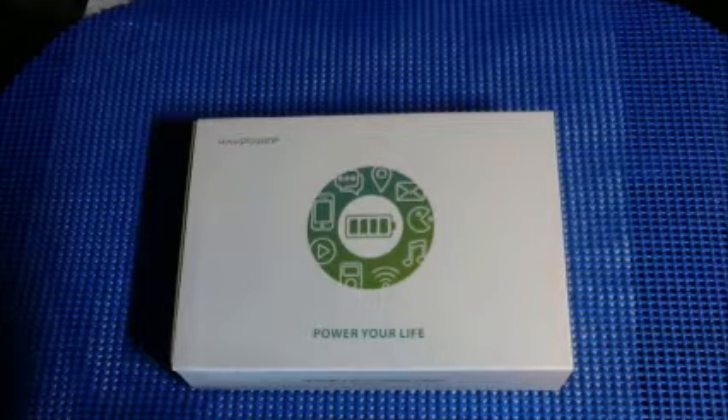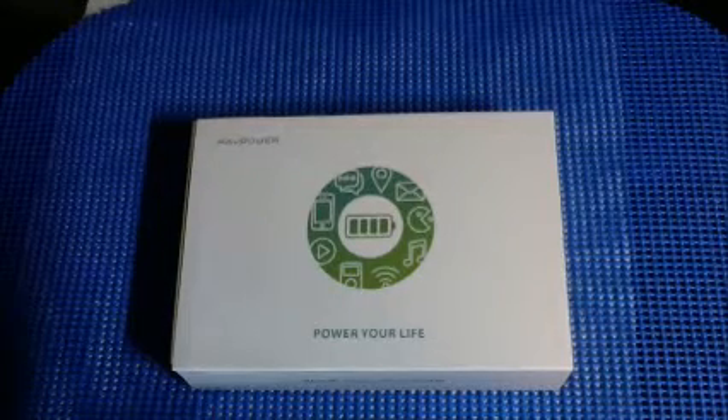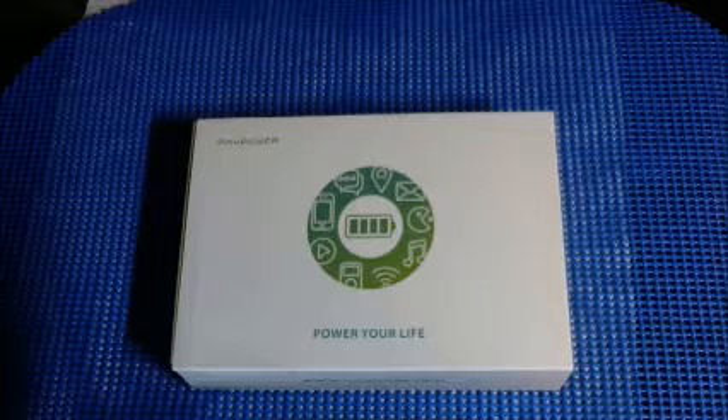It matches the device speed that your unit can take and charges to the fastest possible speed it can take. With the QC, or the Qualcomm Quick Charge compatibility — which my Samsung Galaxy S6 is — it will charge devices in a short amount of time. You can connect for about 30 minutes and get 50 to 75 percent of your phone battery, almost a day's reuse.